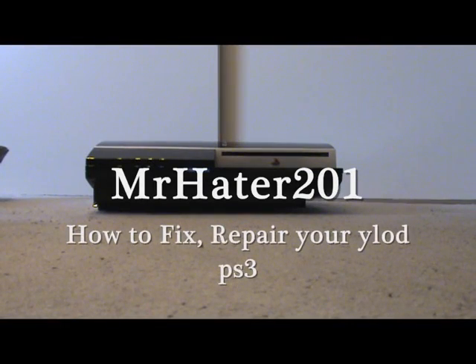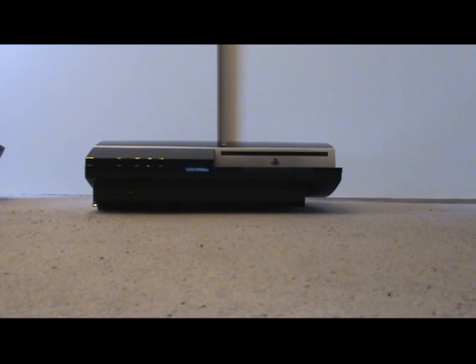Hello, what's up everyone. Today I'm going to show you how to open up your PS3 and get to the GPU and CPU, which are the two units that actually break when you have the yellow light of death. What happens is the solder gets hot and the thermal compound on the CPU and GPU dries out and doesn't connect with the motherboard. I'm going to show you how to take it apart, but I'm not actually going to apply the thermal compound right now.